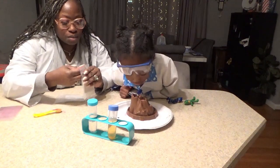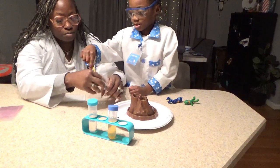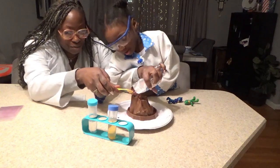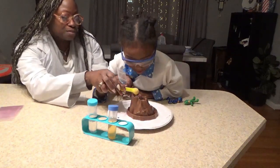Then we're going to put a little citric acid in there. Let's tip it over like this, in here. There you go. Now turn it over in that spoon. Very good.